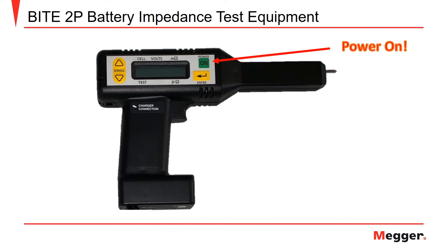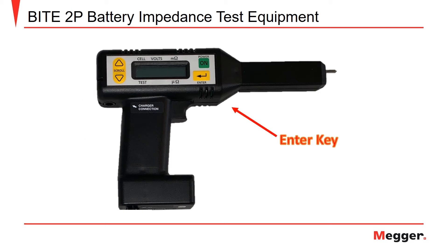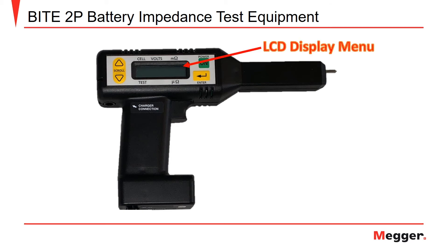To power up the receiver, press the green power on button. Next, we have the up and down arrow keys, which are used to scroll through the receiver menu to set up your test. After you have made the appropriate selections in the receiver menu, you'll press the enter key to begin. The trigger located on the handle of the receiver is pulled to perform the functions of the receiver, including entering test information. The LCD display menu is utilized to set up the test application for different types of batteries and to display measurement values while testing the battery string.